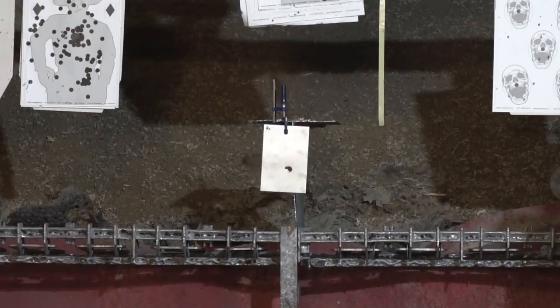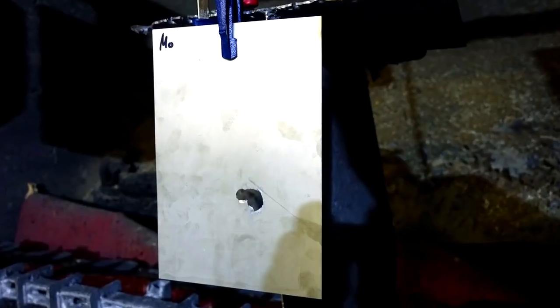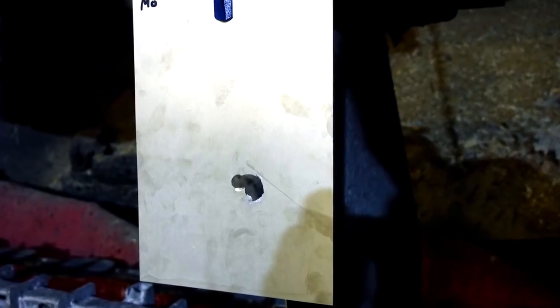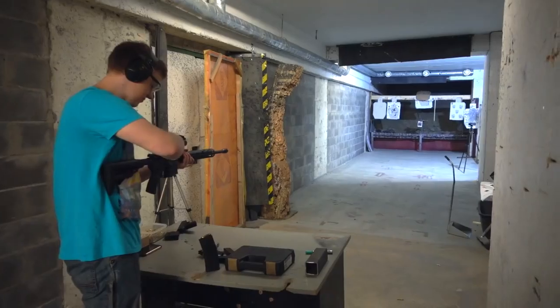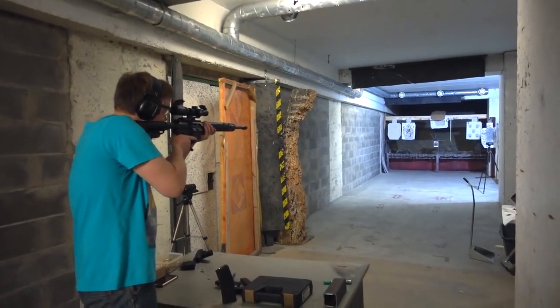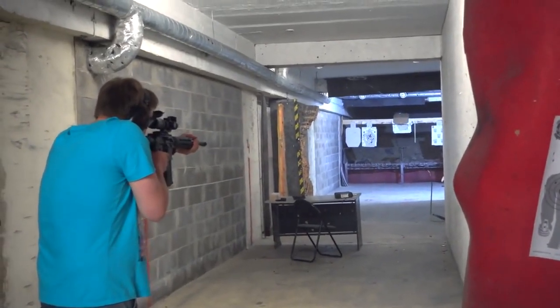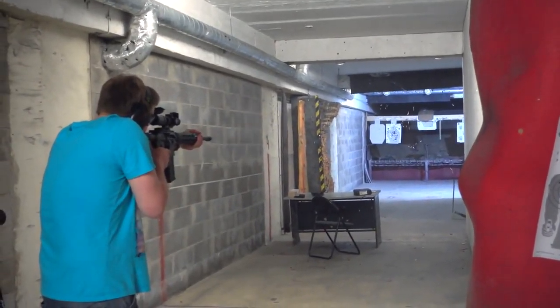Molybdenum didn't come up to my expectations. A 9mm bullet easily passed through it. Evidently, I'll have to abandon my dreams about molybdenum armor. Because of the low viscosity of this metal, bullets tore out bits of metal when passing through it. One of my friends brought an M4 rifle, and he was quite happy to fire all the bullets from his firearm clip into the molybdenum sheet.